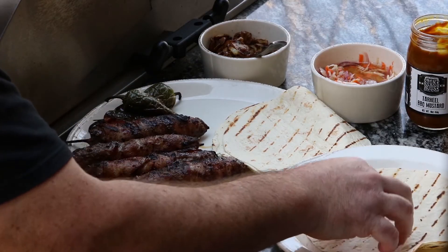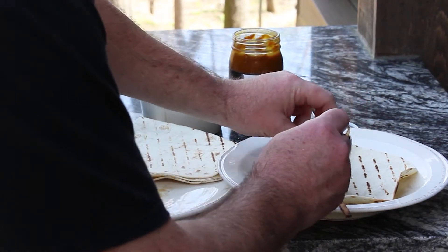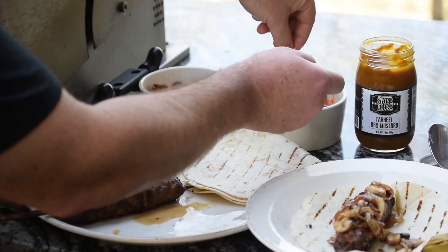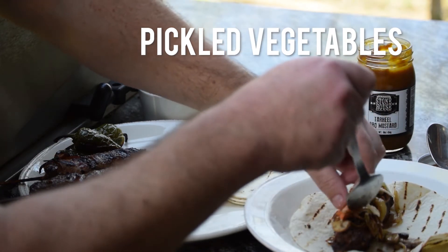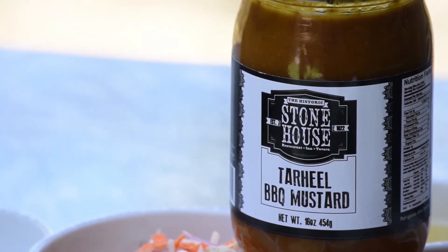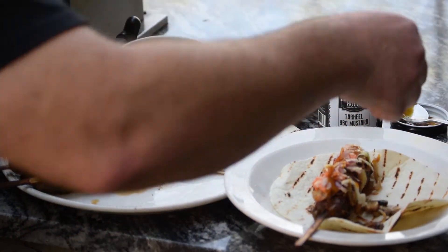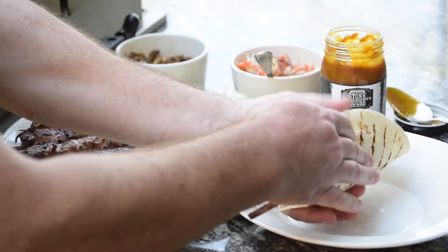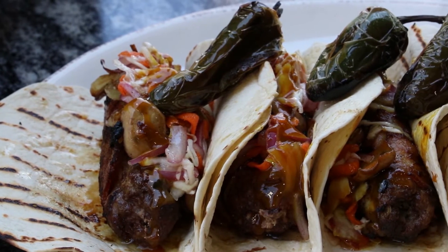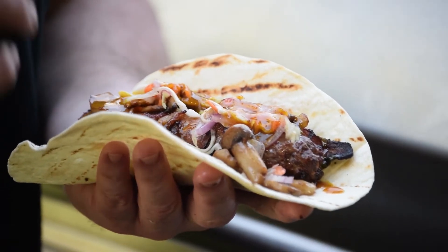Bringing this dish all together - we're going to use our tortilla, lay our meatloaf skewer right in there, and top it with some of these mushrooms and onions. Then we're going to get some of our pickled vegetables - just cider vinegar, sugar, salt, and celery salt - absolutely delicious. And now some of my Tar Heel barbecue mustard straight from the Stone House restaurant. We're going to fold it up and pull that stick right out of there. Today we've made venison meatloaf on a stick, wrapped in bacon, topped with sautéed mushrooms, onions, pickled vegetables, and my Stone House Tar Heel barbecue mustard, all in a grilled tortilla.